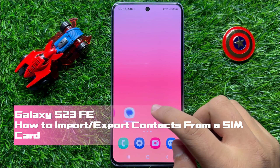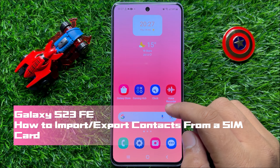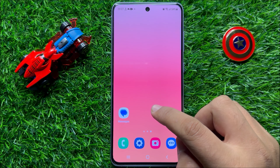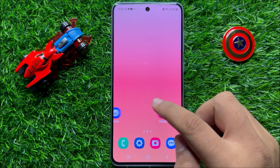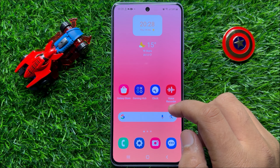Hello everyone. In this video I will show you how to import or export contacts from a SIM card in Samsung Galaxy S23 FE. Before starting the video, don't forget to subscribe to the channel and also press the bell icon.